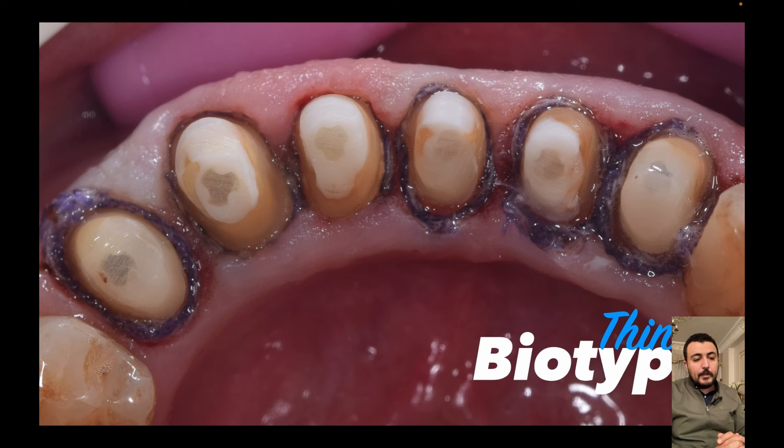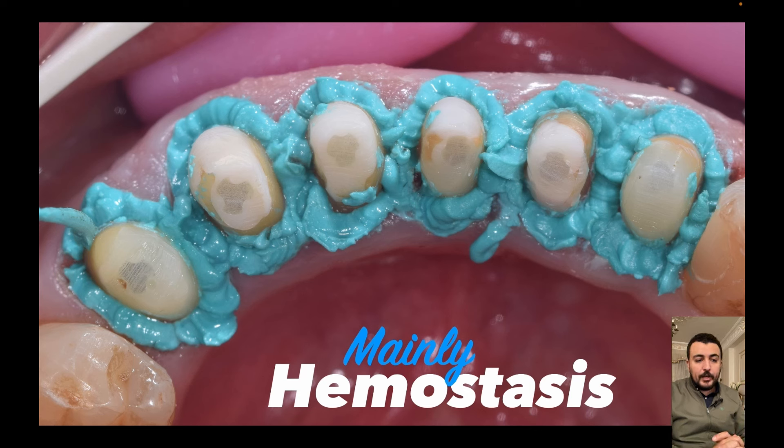Placing a single cord might not be sufficient to make ideal retraction, also for hemostasis. In these situations we need another material that can cause more vertical and horizontal displacement for the tissue, and also hemostasis. I'm using retraction paste which contains aluminium chloride. This paste is efficient for hemostasis because of the effect of aluminium chloride, but it is not efficient for achieving good vertical and horizontal displacement, because the minor displacement caused by this material is only caused by the viscosity of the material when placing and injecting into the sulcus. So we need another material to achieve ideal retraction.